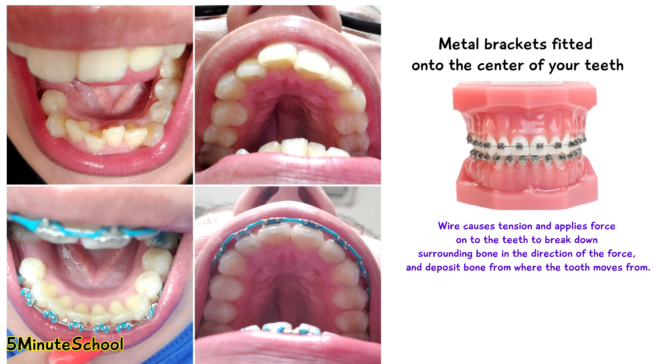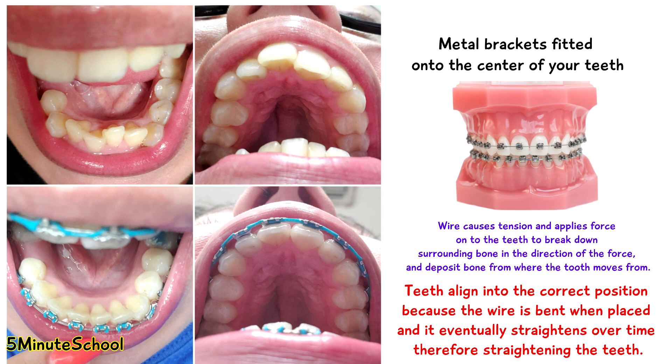there's tension which is created for the wire to straighten back into its normal position, which naturally puts pressure on your teeth to move in the same direction and therefore straighten. This is done slowly over a period of time because if it's done too quickly, there's a high risk that your teeth will just become loose, painful, or fall out.